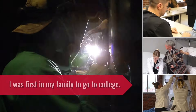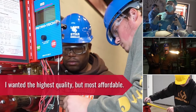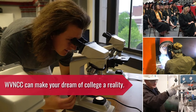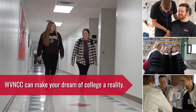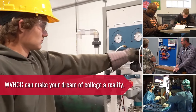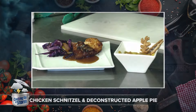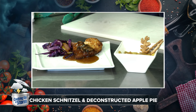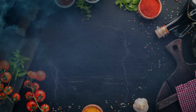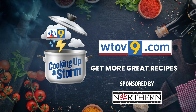I was the first in my family to go to college. I was looking to switch careers. I wanted the highest quality but most affordable option for a degree. No matter where you are in life, West Virginia Northern Community College can make your dream of a college degree a reality. With over half of our students being first-generation college students and free tuition for many programs, Northern is the right choice for you. West Virginia Northern Community College — you belong here. Cooking Up a Storm, sponsored by West Virginia Northern Community College Culinary Arts Program.